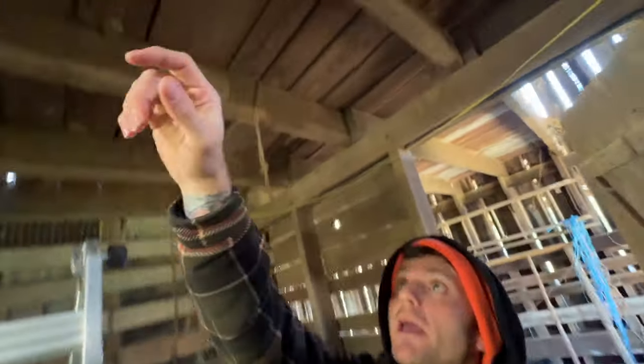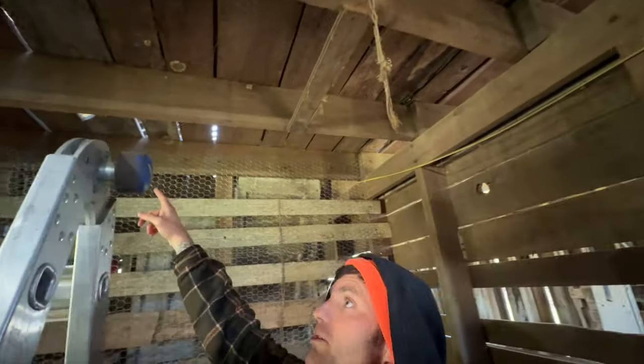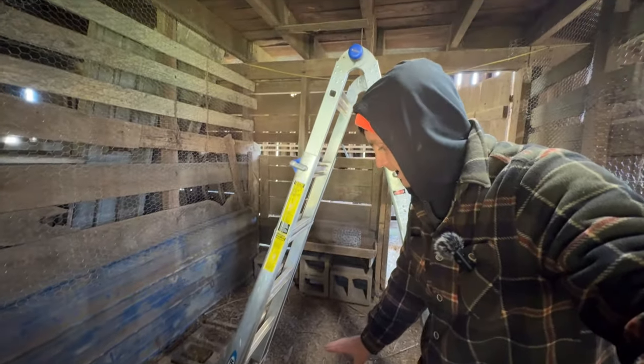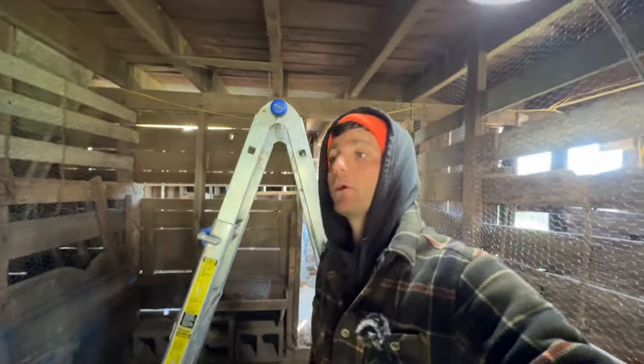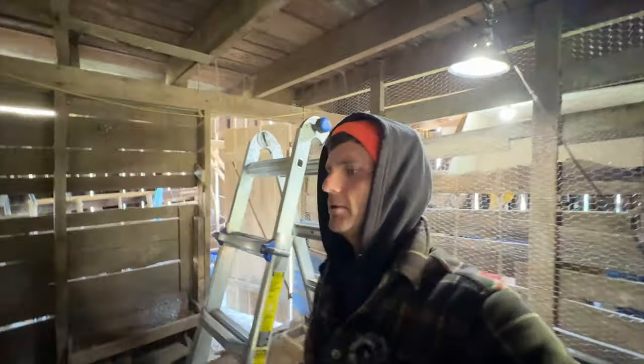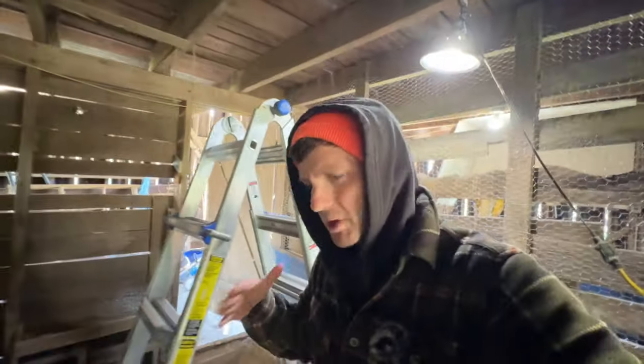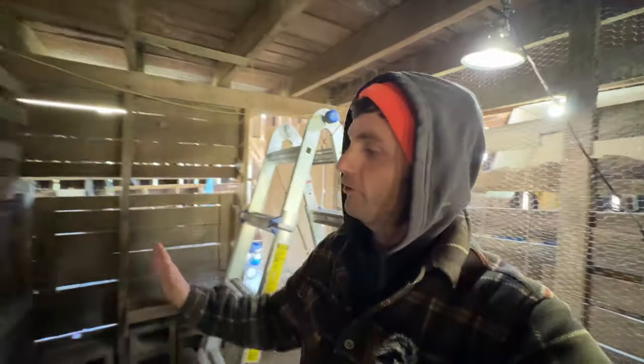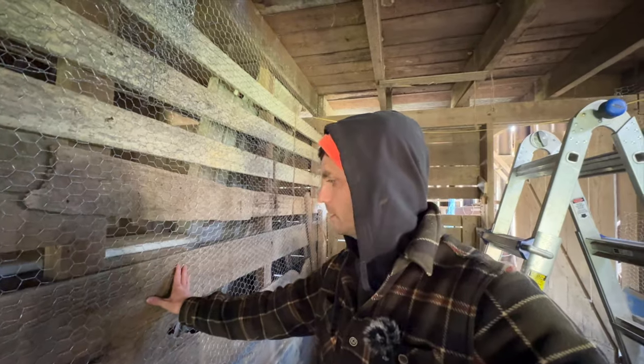I'll probably get some chain, but I don't have the chain right now, so I'm going to use rope as a temporary measure. I'll put four eye hooks up — one for each corner of the platform — and hang that platform probably about two and a half, maybe three feet off the ground. It'll be a good place for the chickens to roost and give them an area to peck and hang out underneath. It's an experiment. It's less permanent — I can take it out and use this stall for other things. It sounds fun, and as long as the animals are going to be safe and it will be effective, I'm going to give it a shot.